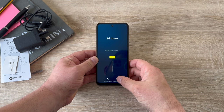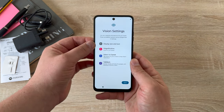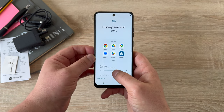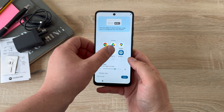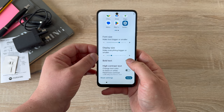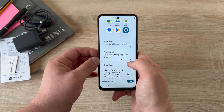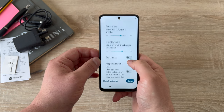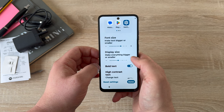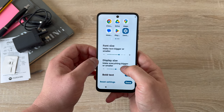Before we go through the setup process, let's jump into the accessibility settings available. The first option is display and font size — you're able to change the size of your display with a couple of presets. There's also font size, where you can scroll through and see it enlarge or decrease. There's also a bold text option just underneath, which makes text a little easier to read and navigate.